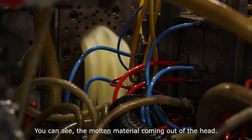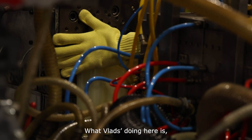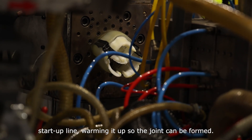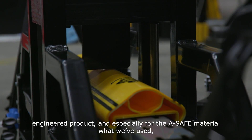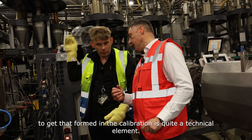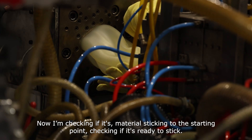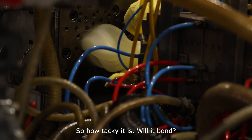You can see the molten material coming out of the head — this is how you start the line-up. What Vlad's doing here is getting the joint going, warming it up, hot plastic onto the start-up line, warming it up so the joint can be formed. The Rack Guard profile is quite a complicated engineered product, especially for the ASAP material that we've used. To get that formed in the calibration is quite a technical element, and to really get it formed takes a bit of skill. Now I'm checking if the material is sticking to the starting part, checking how tacky it is.